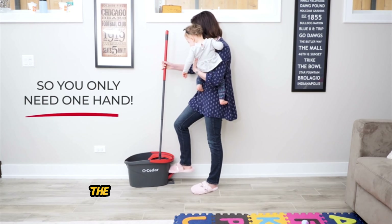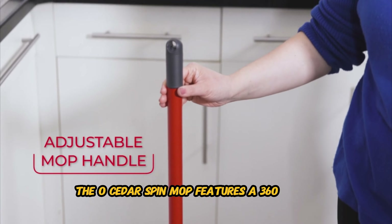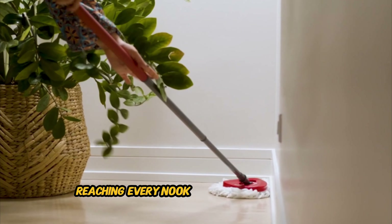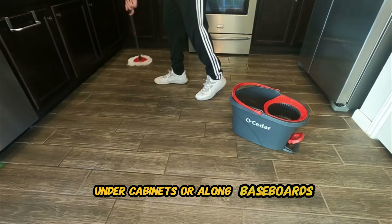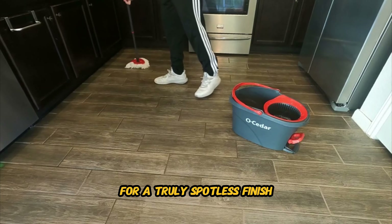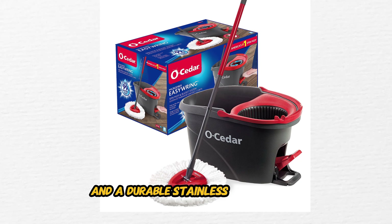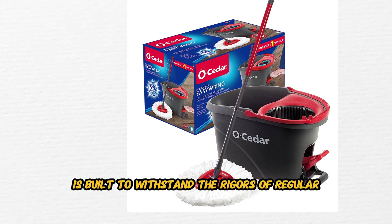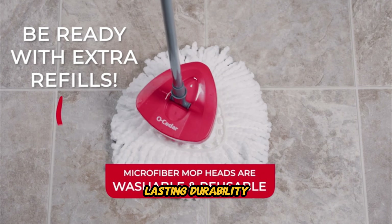You'll experience ultimate convenience with the EasyRing system, which allows you to control the moisture level of the mop effortlessly. Simply step on the foot pedal to activate the ringer and adjust the mop's dampness according to your preference. Whether you need a damp mop for deep cleaning or a dry mop for quick touch-ups, the EasyRing system has you covered. The O-Cedar Spin Mop features a 360-degree rotating head that effortlessly glides across your floors, reaching every nook and cranny with ease. Whether you're cleaning around furniture, under cabinets, or along baseboards, the flexible mop head ensures thorough coverage for a truly spotless finish.